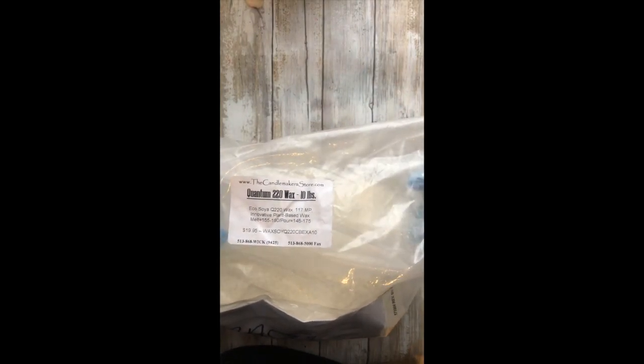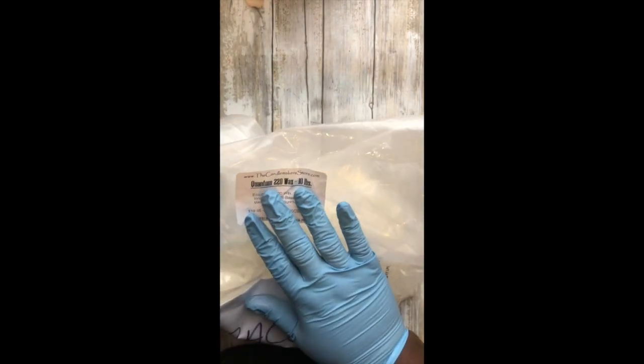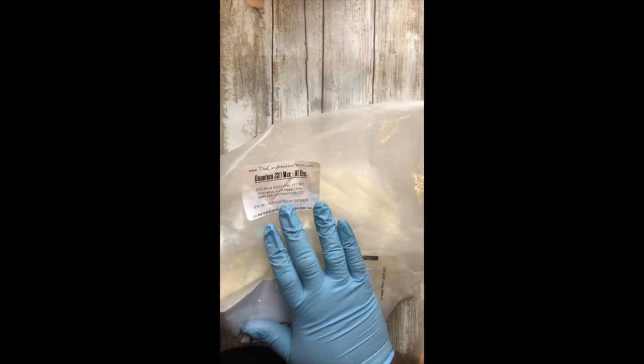Let me check on my soy wax. What I'm using today is the EcoSoya Quantum 220 Soy Wax — it is a container wax. The reason I selected it is because Quantum 220 has an 18% fragrance load, and that's how you get super strong wax melts — by pushing your wax to the limit. With this, I can start at 18%.